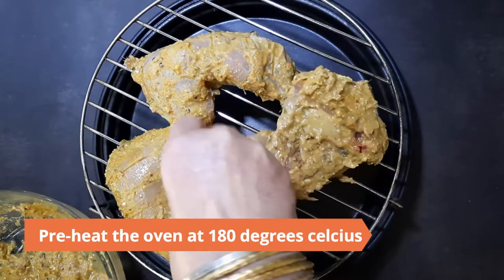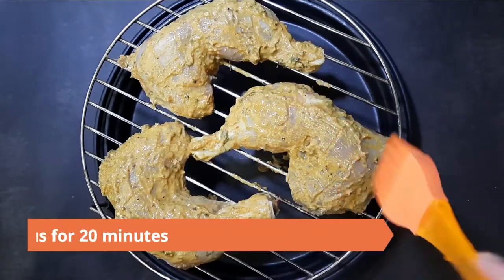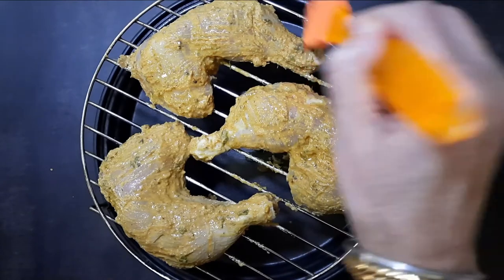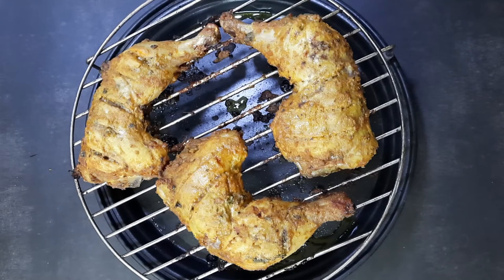Place the chicken legs on a baking rack, and be sure to use a dripping tray underneath. In the meantime, preheat the oven to 180 degrees Celsius. Baste with oil and grill at 180 degrees Celsius for 20 minutes.